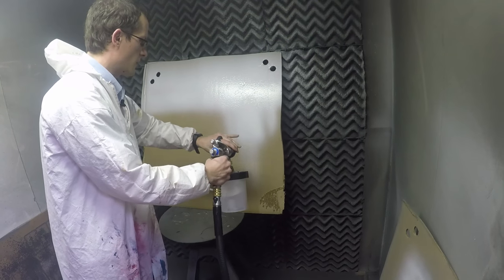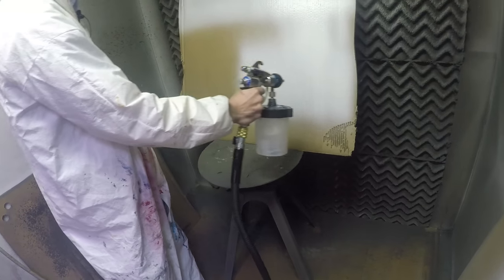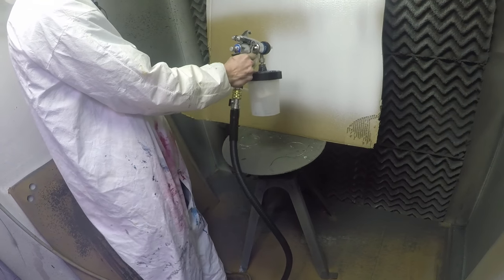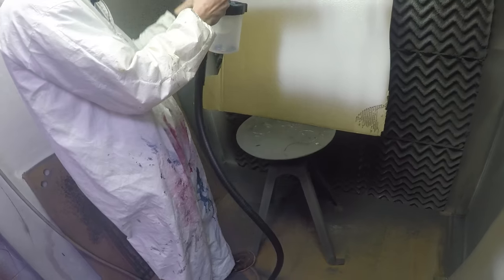With a turbine gun, you're pretty much going to have one air cap choice. With an air spray gun, you'll have multiple air caps, which gives you a little more flexibility over what you're spraying and gives you a better ability to break up material, because these different air caps will offer different performance.